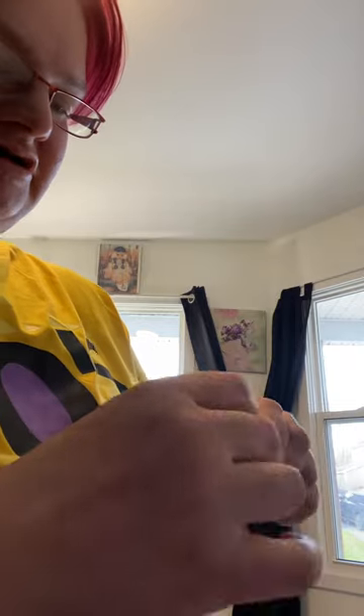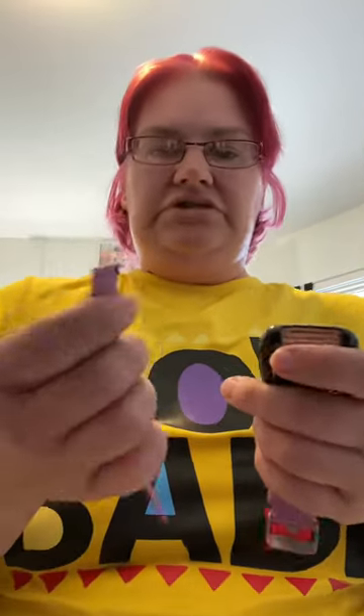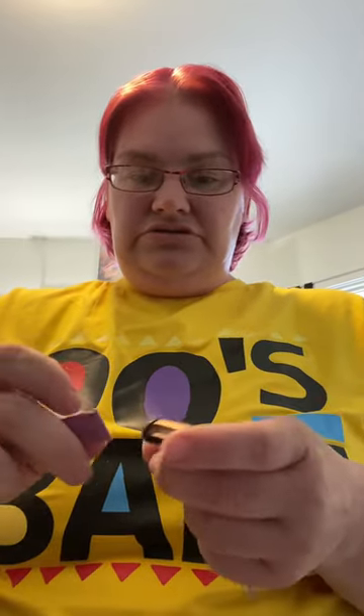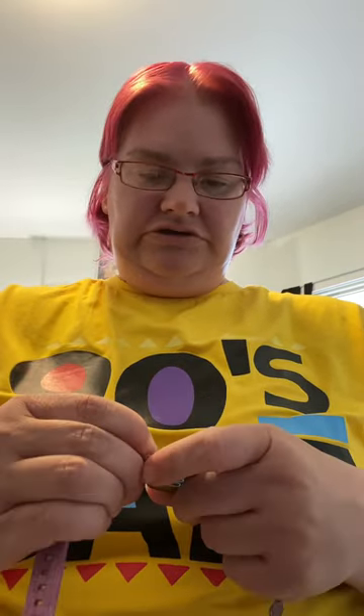Sometimes I get it on the first try, sometimes I don't. Wiggle it around, make sure it's tight. Oh, I love the color of this strap. Purple is my jam. I was really nervous the first time I took the straps off my watch, but now I'm enjoying it. I might get different color straps so I can coordinate with my outfits.